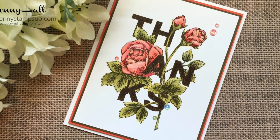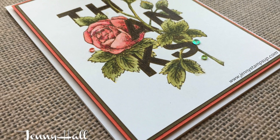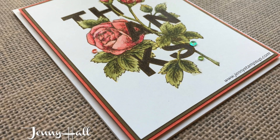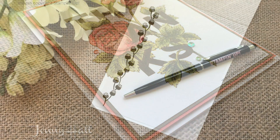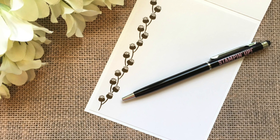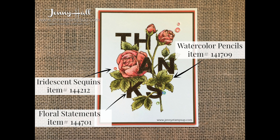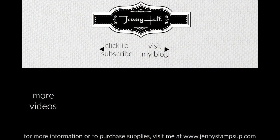Thank you all for joining me for another card tutorial. You can visit the video description by clicking 'show more' — there are product links for you to shop and purchase supplies that are used. Also go over to my blog at jennystampsup.com and click 'shop now' to shop supplies with me. Thank you so much for choosing me as your demonstrator, and I look forward to seeing you in the next video.